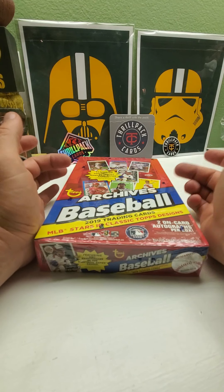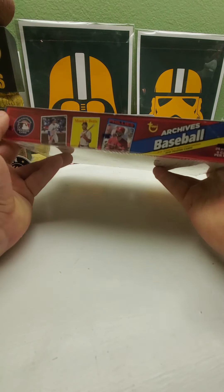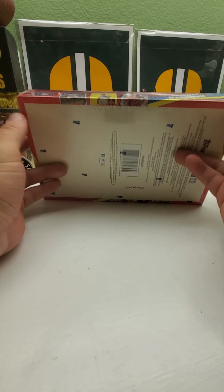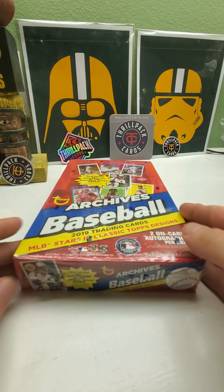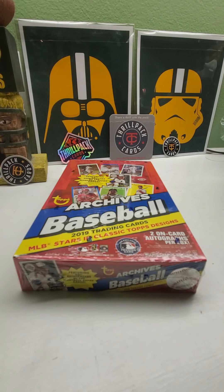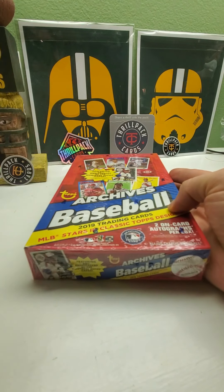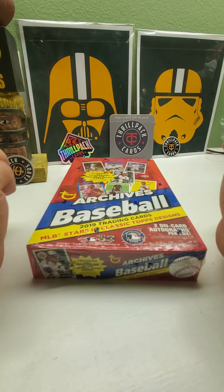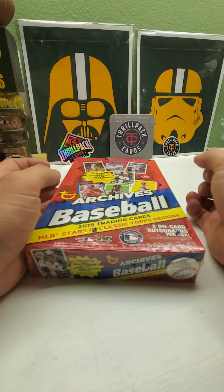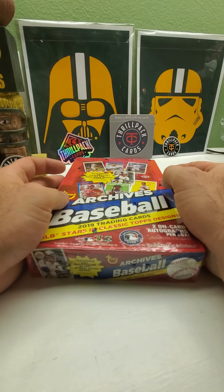Eloy Jimenez, Austin Riley, Kyle Tucker rookies among a few others — just a great set. I love the design: they've got the '93, '75 designs, and a few other years. It's a great looking set; I like it more than Heritage because you have a few different years. This is my fourth box opening, trying to finish the set — I need about 20 cards in the low hundreds and some in the 300s, which are short prints. Let's crack open that beer, pour yourself a cup of coffee or whatever you like to drink and enjoy the video.